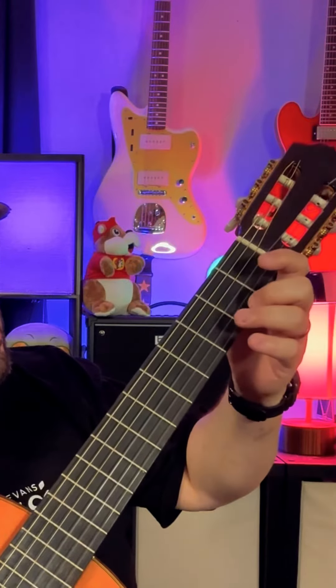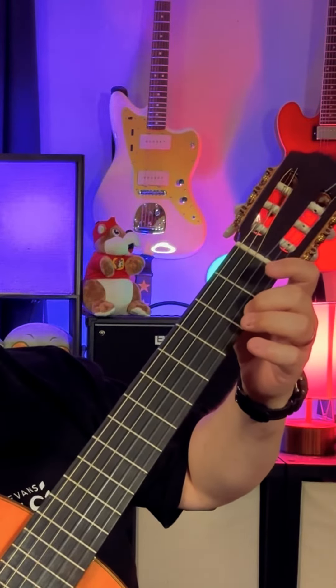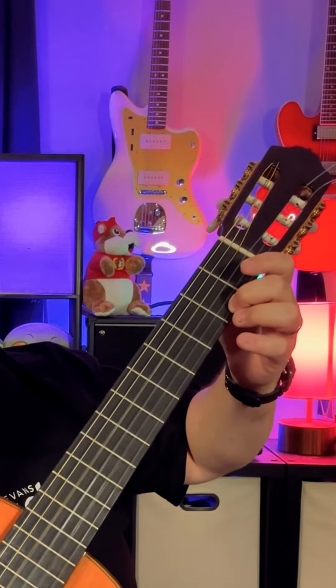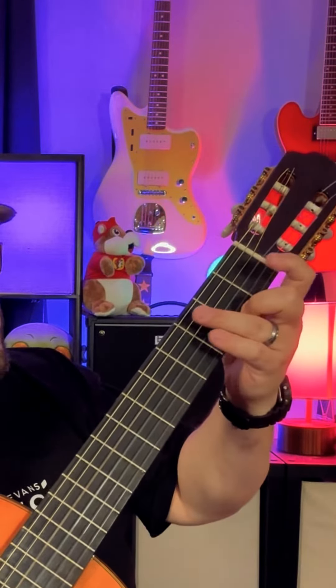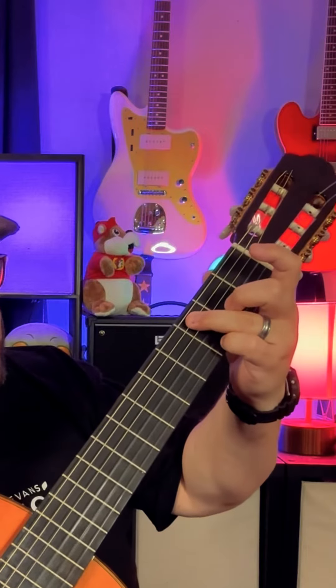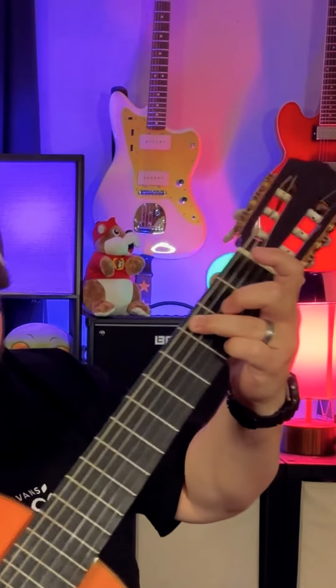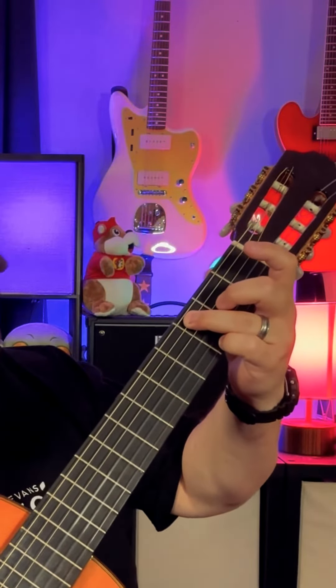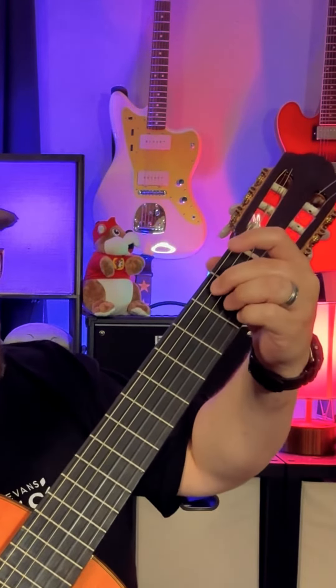I let that go, and I take that finger up to the high E string to grab that little F sharp on the second fret. And then I come down to a C — I grab this C right here and the high G on the third fret.